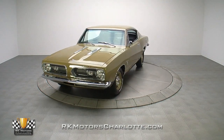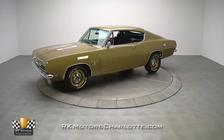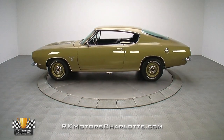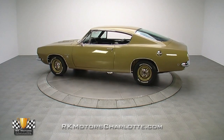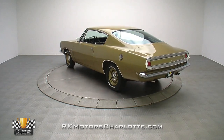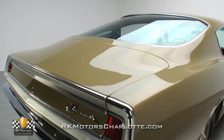If you wanted the baddest fish on the street in 1968, a car like this killer Barracuda Formula S would have been the ideal purchase. Dressed in a low-key color with a 383 under the hood, this fully restored A-body is the kind of big motor, small car situation that puts a smile on any gearhead's face.